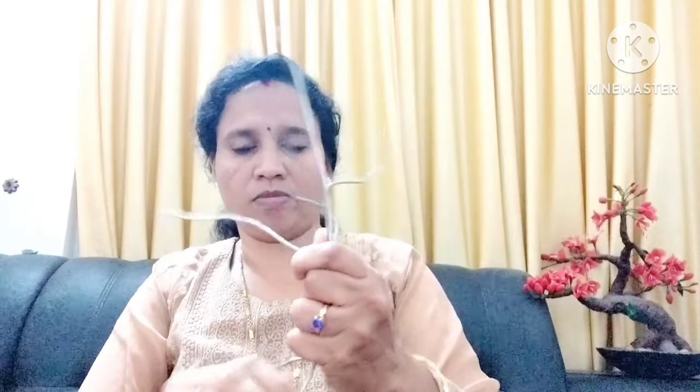You will be able to do this after some time. Now I am using a little bit of aluminum. I will put a little bit of aluminum. We have to make a lot of our roots.